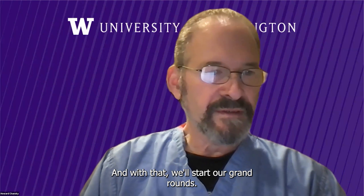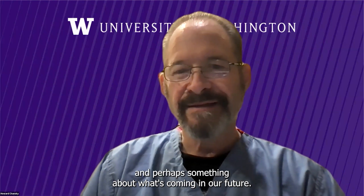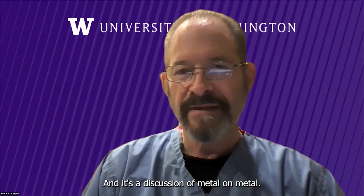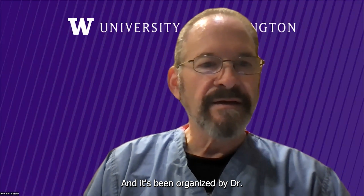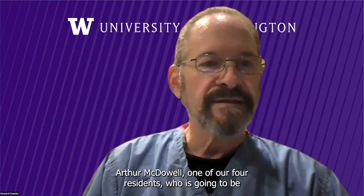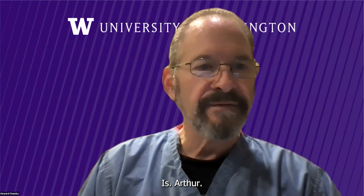And with that, we'll start our Grand Rounds. Today, this is a blast from the past and perhaps something about what's coming in our future — a discussion of metal-on-metal total hip arthroplasty. It's been organized by Dr. Arthur McDowell, one of our R4 residents going to be doing a total joint fellowship, and by Dr. Paul Manor, one of our total joint surgeons.